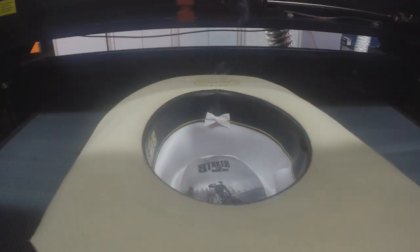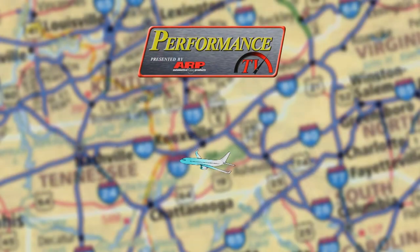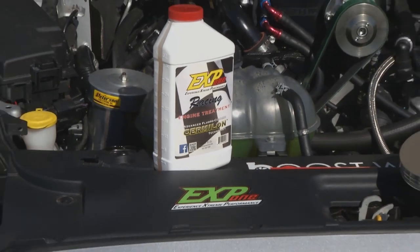On this episode of Performance TV, we're showing you more uses for the AP laser. Kathy talks to our friends at Truck Claws, and then we leave the studio and head to Houston, Texas again. We'll be talking coatings with IA Coatings, and Extreme Polymer rounds up our trip. All of this and more next on Performance TV.